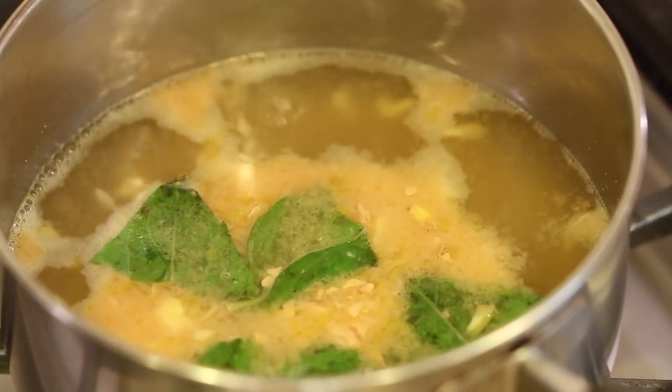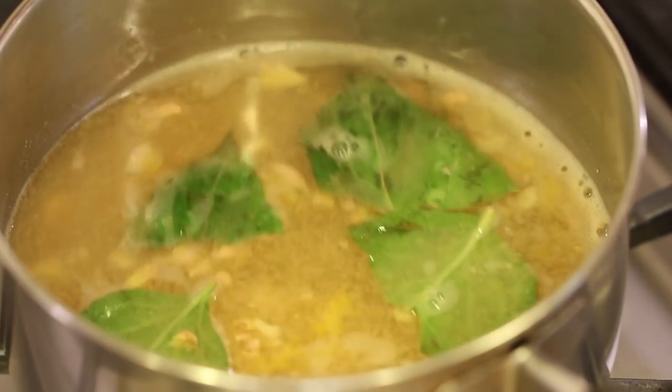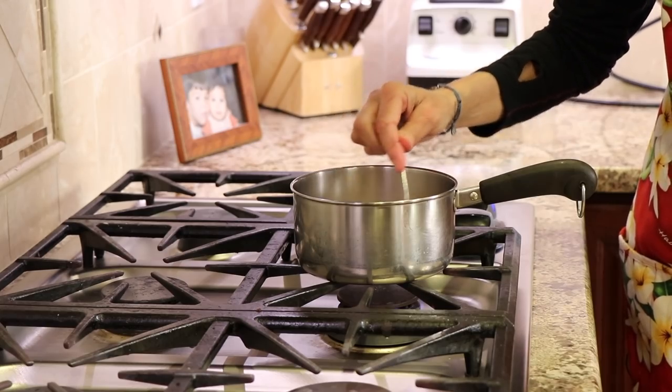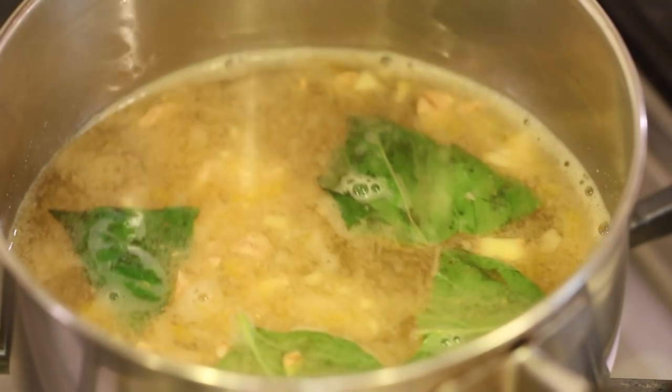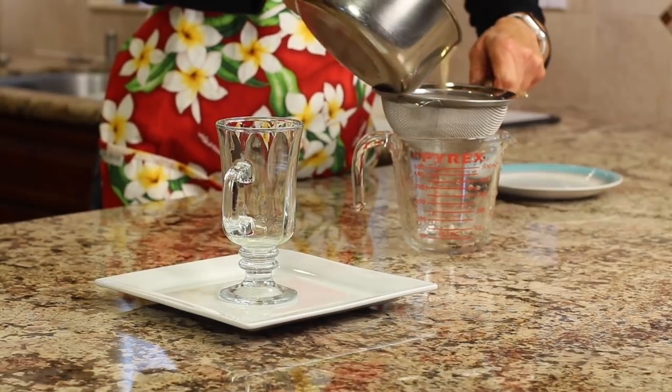We want to bring it just to a boil, then lower the temperature to low and simmer for five to ten minutes. Usually five minutes seems to be enough for me.